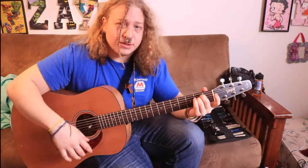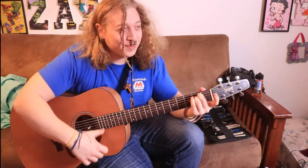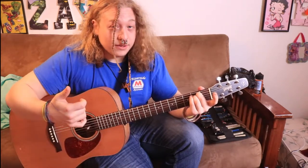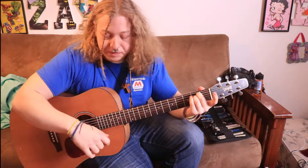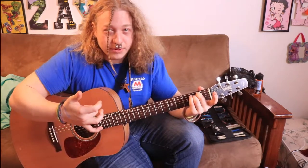So I'm just going to get into this: strum down with your middle finger, strum down with your thumb, then strum up with your thumb. And that's the whole technique. When you're strumming up with your thumb, reset your hand to begin the triplet strum roll again.